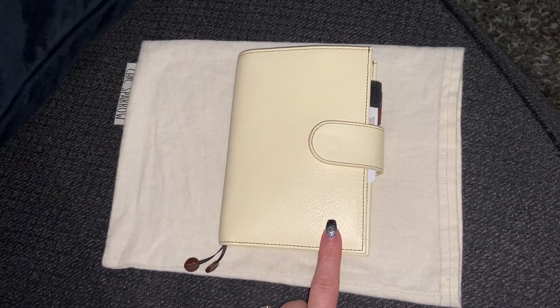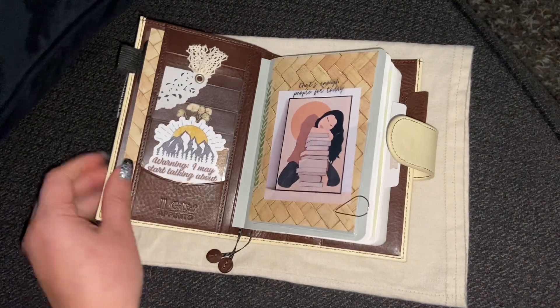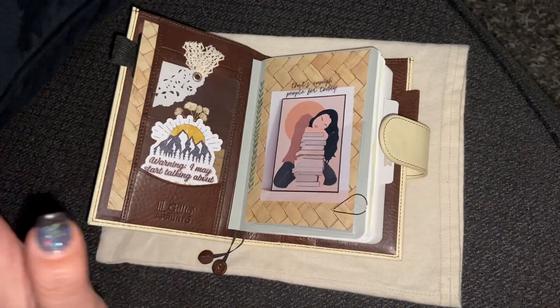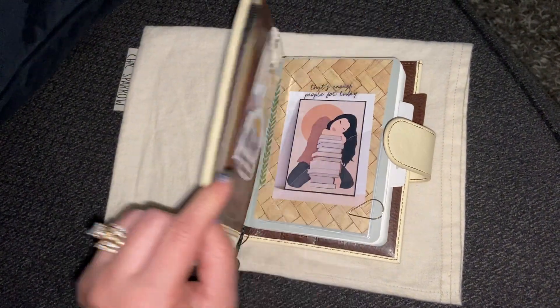So I bought this for $250. Honestly, it was a really big splurge — it was very impulsive. I just really love the way that looks. Oh my gosh, it's just very gorgeous.